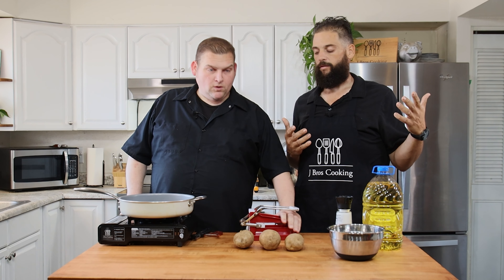Today we're going to be showing you how to make some french fries. Really, really simple ingredient list.